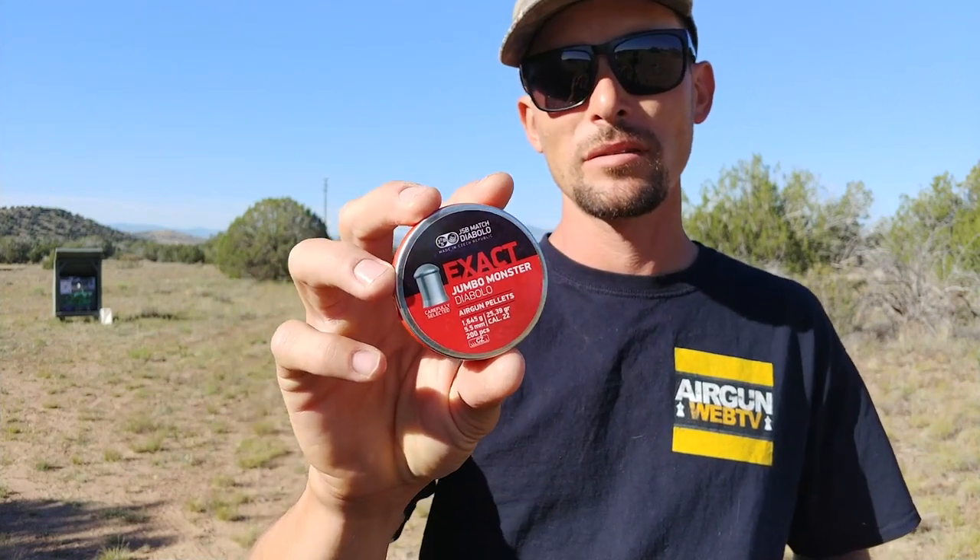So far that hasn't really happened. Today we're going to see if there's any gun that can make that happen with these Exact Jumbo Monsters, 25.39 grains. We're going to see if we can get any decent groups. I'm going to put a target out at just 35 to 40 yards, because last time I was shooting these out of an Air Arms — which are pretty sweet air rifles — I was trying them at 75 yards and got a group about that big. So I'll take it in closer and if anything likes to eat these things, we'll push the target back and maybe finish with a big blast cap.